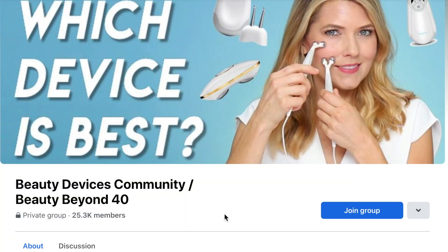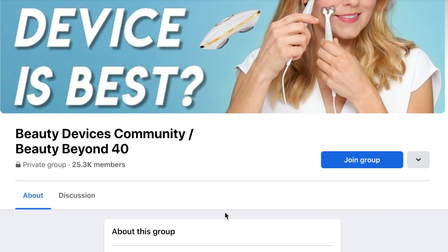I also have a private Facebook group with 30,000 members and we post all about our experiences with our beauty devices. I will leave links to all of this down in the description in case you're interested.